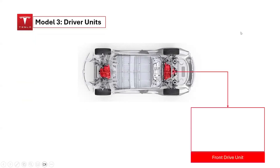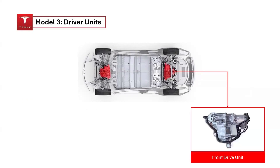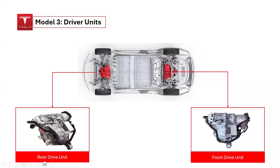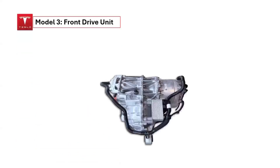The Tesla Model 3's front drive unit features 220 kilowatts peak power, 330 newton-meter torque, and the inverter, motor, and differential are integrated into a compact design. The motor can generate a maximum of 295 horsepower and 243 pound-feet of torque. This design is particularly advantageous for vehicles with independent suspension, as the differential is incorporated within the motor's housing.